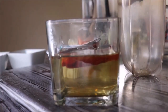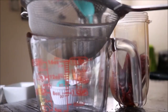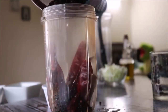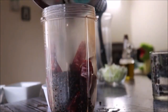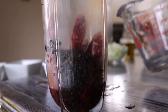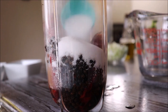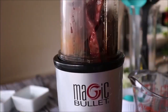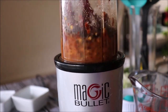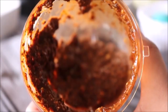To grind the chilies and peppercorns, first I'm going to remove them from the water and put them in the blender. Next I'm going to add one-fourth cup of vinegar and 2 tablespoons of salt, and now I'm going to blend it to a smooth paste. The vinegar and salt will act as preservatives, and you can store this sauce in the fridge for two to three months.